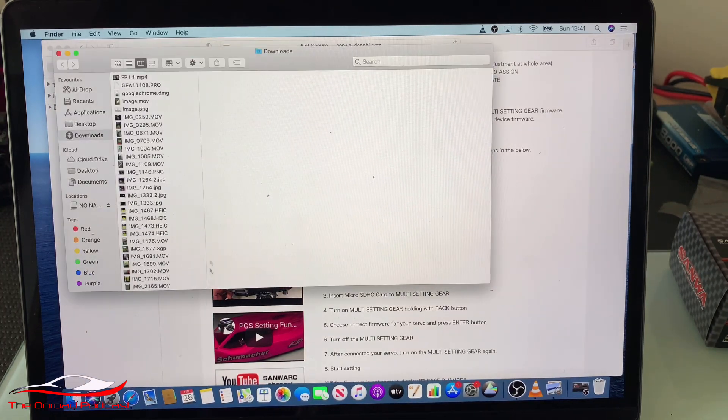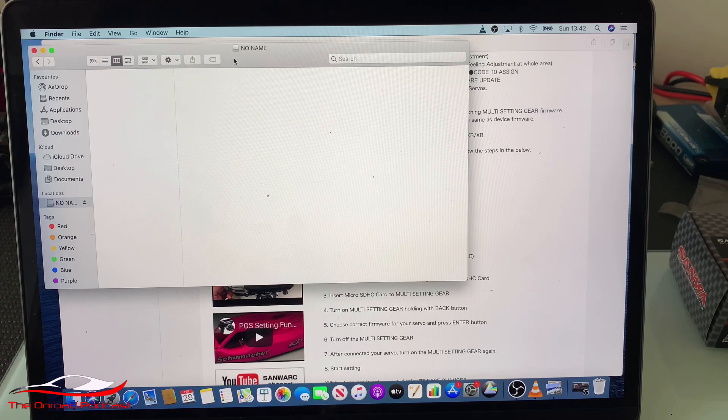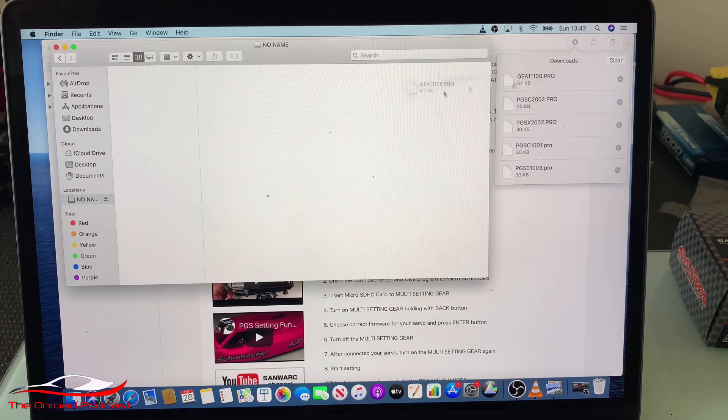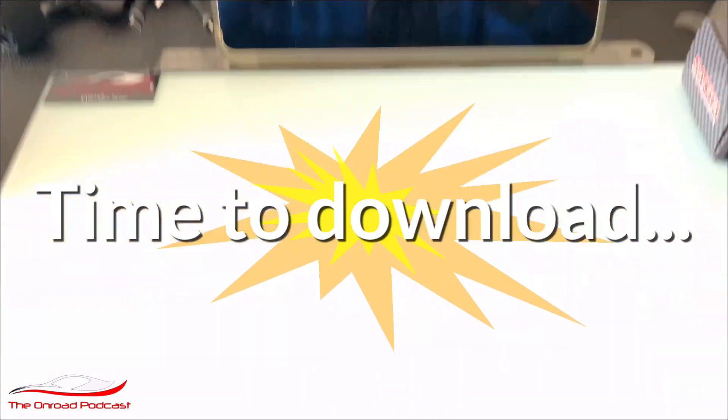As it pulls up, I've got my SD card on the left-hand side. I'm going to go back to the site and download all of these programs onto my laptop — you can see they've all popped up. Wherever the download appears in your laptop, click and drag them into the SD card. I've dragged those five files into the SD card. Then I'm going to eject the SD card, pull it out, and we are good to go.